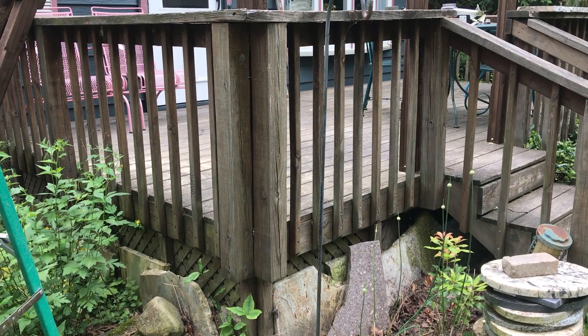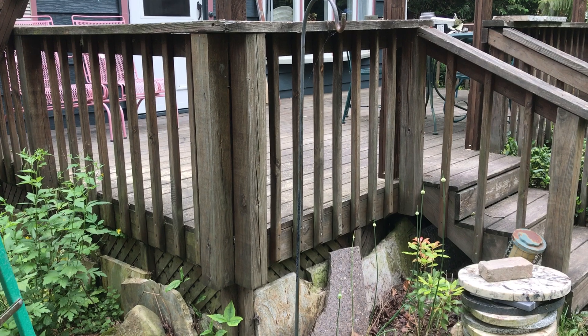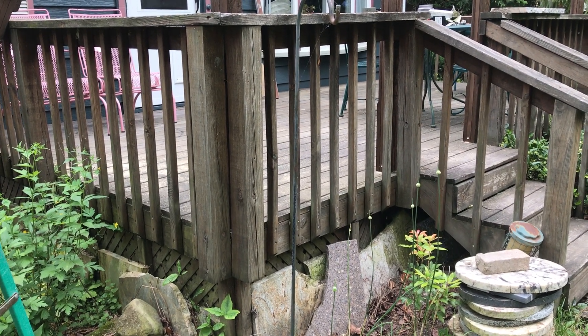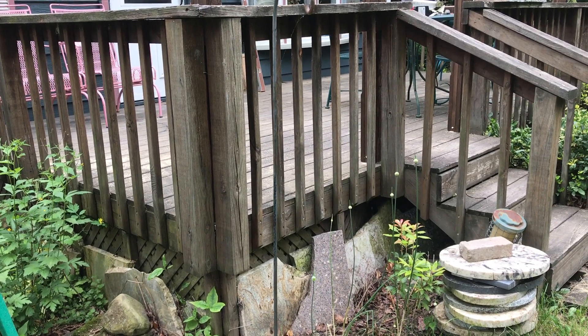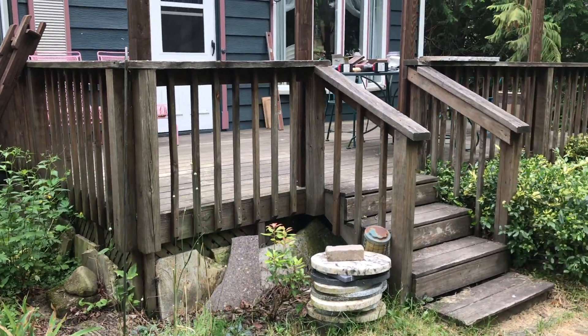It's a little difficult because once the chainsaw cuts all the way through, I have to be careful — I might not be able to do it all the way because the porch is going to set down on my saw and then I'll be stuck. So maybe I'm gonna have to wait for help on that one too, but I could at least get started and see what I run into.